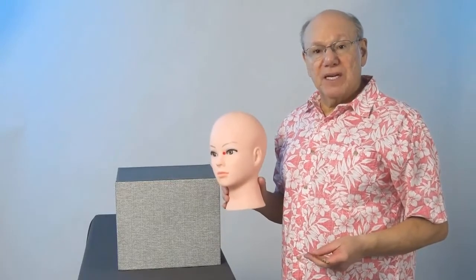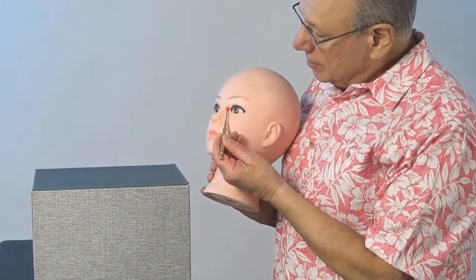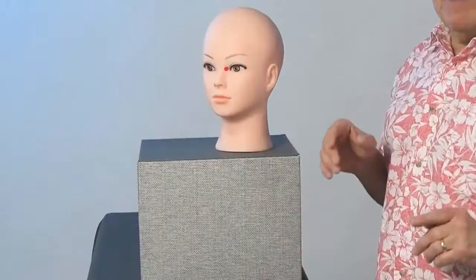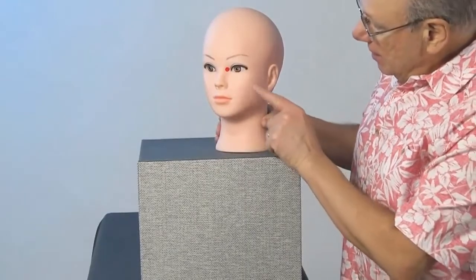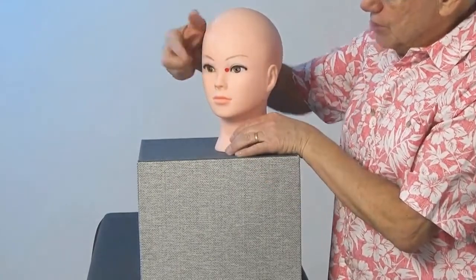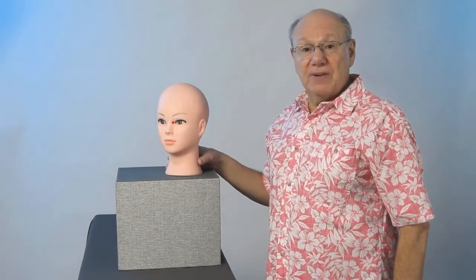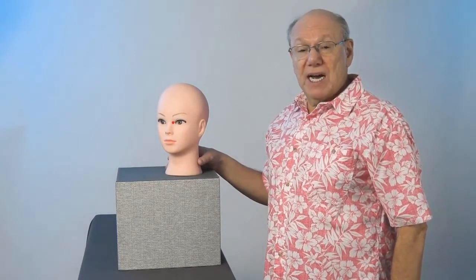Bladder 1 is located just above the inner corner of the eye, right over here. You activate this point by putting pressure in this direction towards the bridge of your nose. Pulse with your finger five times, take a break for a count of five, and repeat four more times.